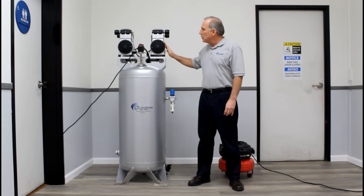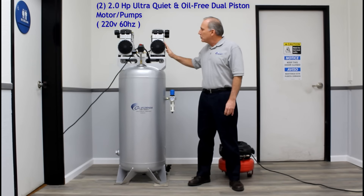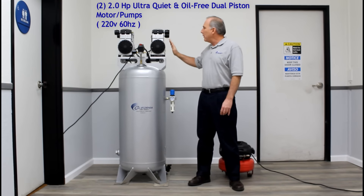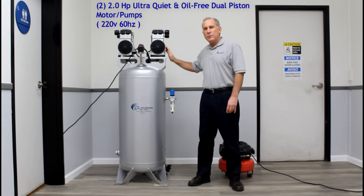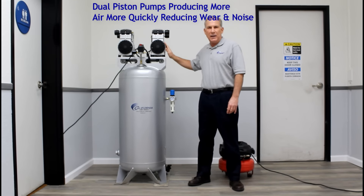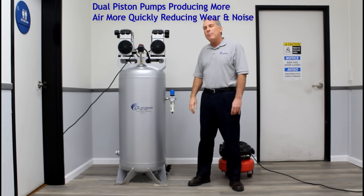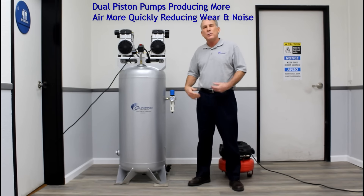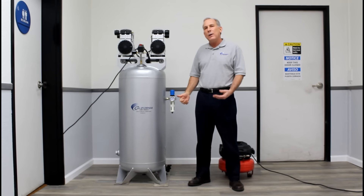Above our tank we have two 2-horsepower, 220-volt, oil-free, dual piston air compressor pump and motors. Both of these motors have two large pistons that displace the air more quickly. This reduces noise and wear. Our two motors operate at 1700 RPM, which allows the motors to run slower to further reduce wear and noise.